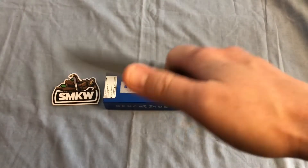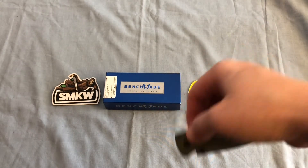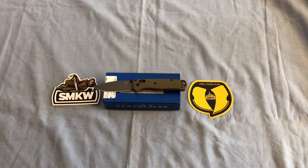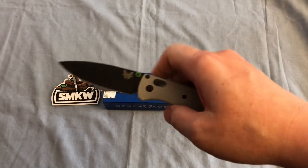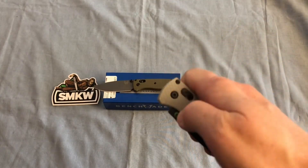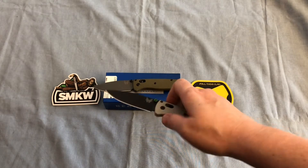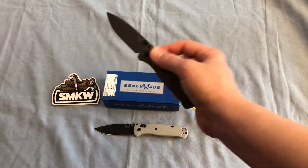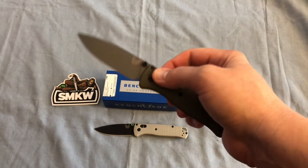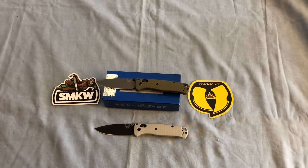As you've probably seen, it's a little stiff right out of the box. It deploys great with the thumb stud, but it's a little tight. I loosened the pivot a little bit and then re-tightened it to try to break it in. When I got my Blade HQ Bugout back in late December, I experienced the same thing — tight right out of the box — but after a little break-in period and loosening the pivot and re-tightening it, it has great action now. I'm hoping this one will break in just fine within a week or two.